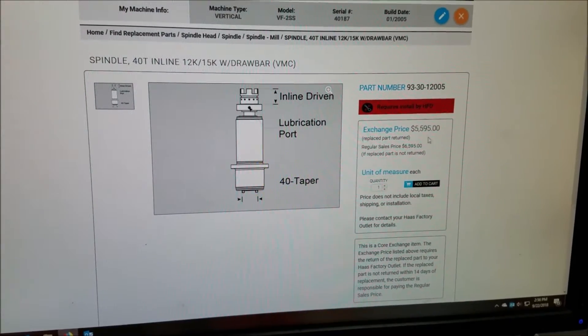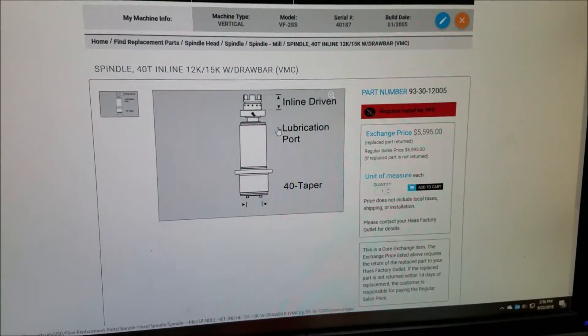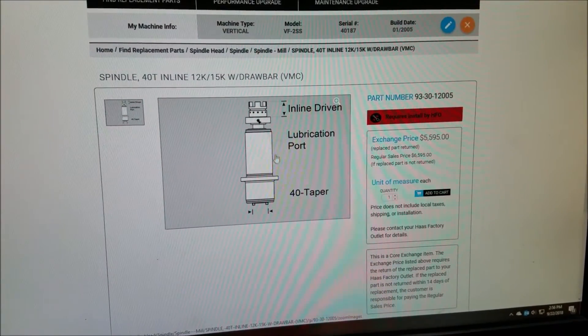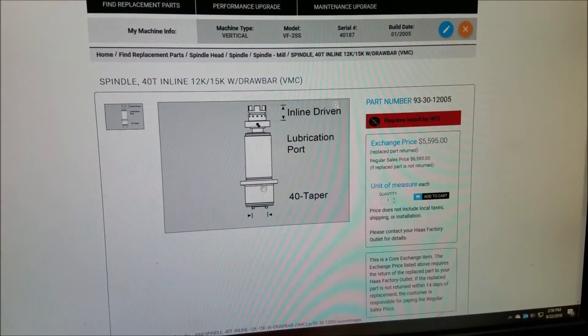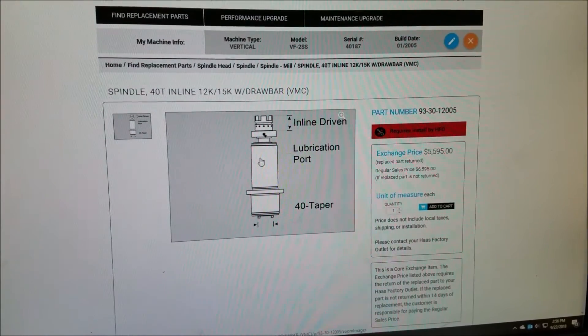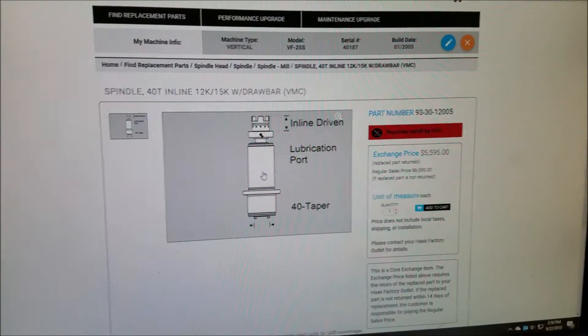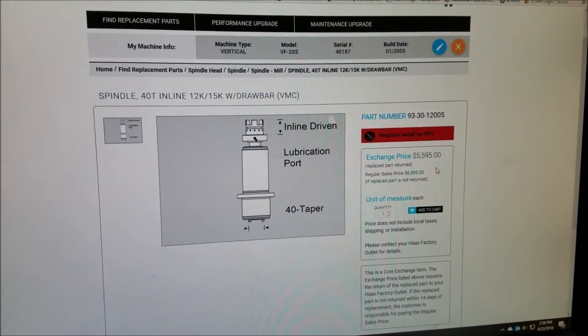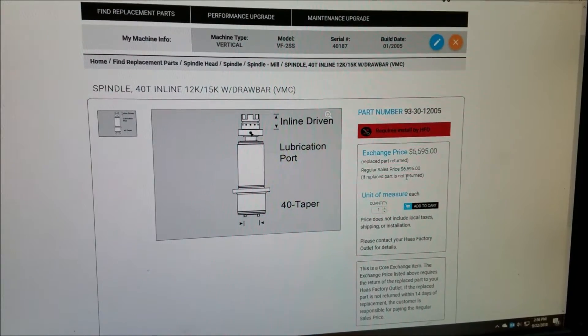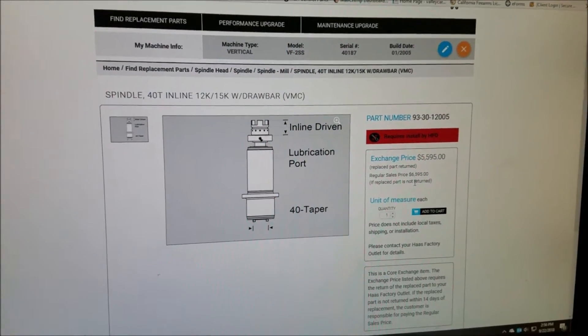Basically I had a bad spindle last year in a machine, and this is what Haas wants for a new spindle cartridge. They will sell you the whole cartridge that slips out of your spindle housing and you slip one of these new ones in, then turn it back in for a core. They charge you $5,600, or almost $7,000 if you damage the core.